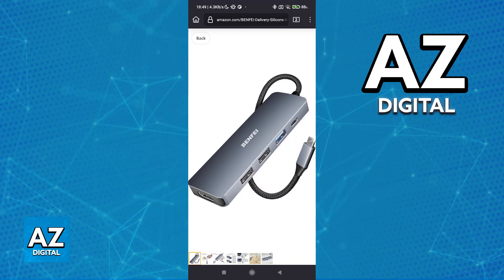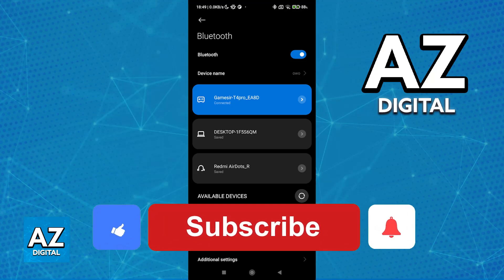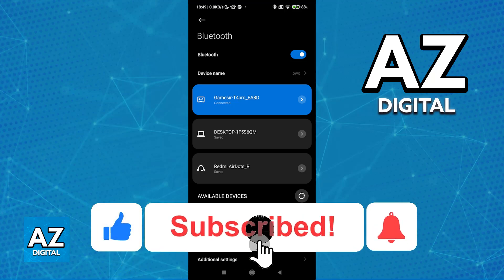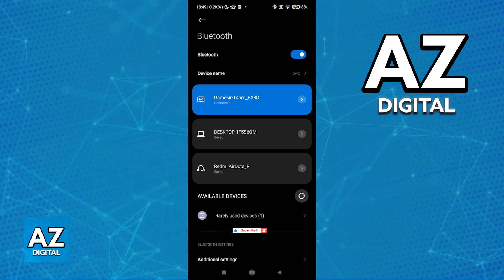Like I said, I recommend using Bluetooth, but if your Android device is unable to connect them over Bluetooth, then sadly you will have to purchase one of those adapters. I hope I was able to help you on how to connect two controllers to Android. If this video helped you, please be sure to leave a like and subscribe for more very easy tips. Thank you for watching!